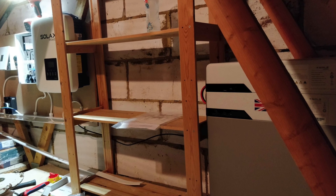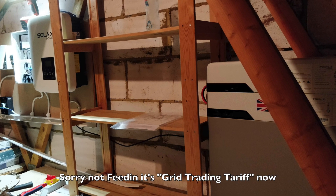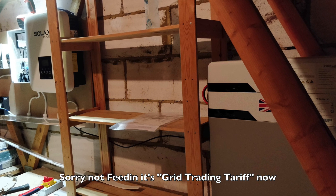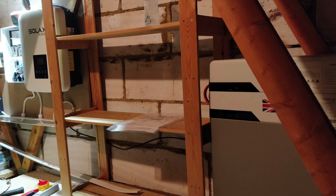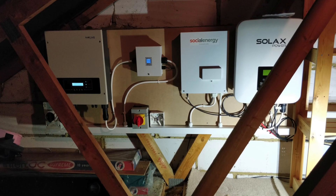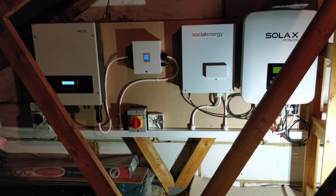Also, when the grid does pull from the battery, that's when you're getting your feed-in tariff, so you're actually making money that way, which will help brilliantly on the bills. And now you can see the whole system is fully installed and ready to go.